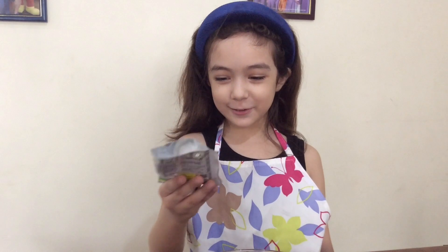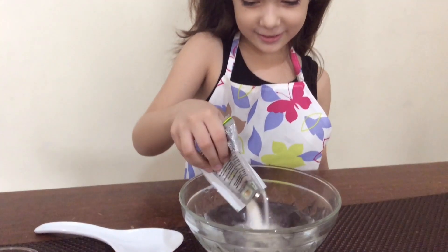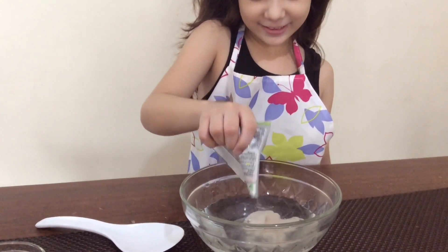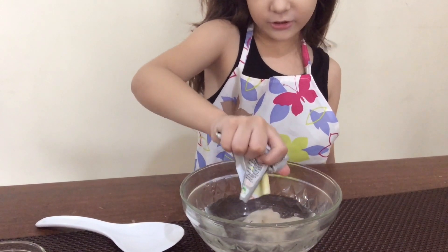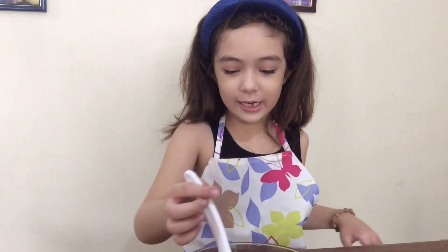First, we're going to pour the gulaman. Here, slowly.